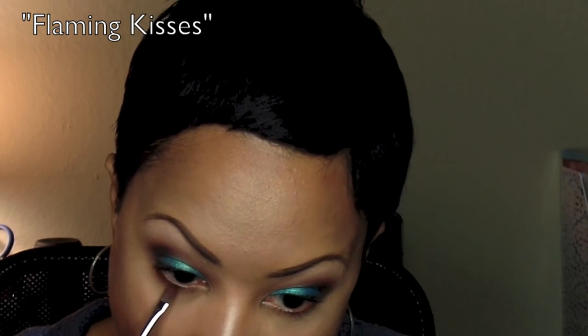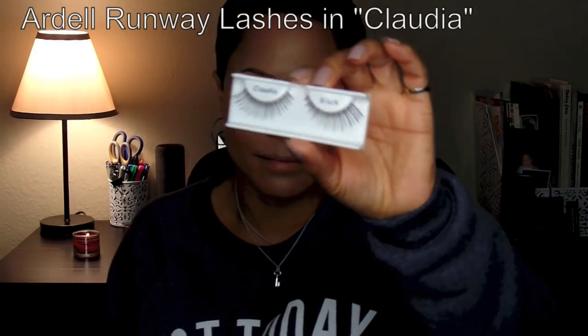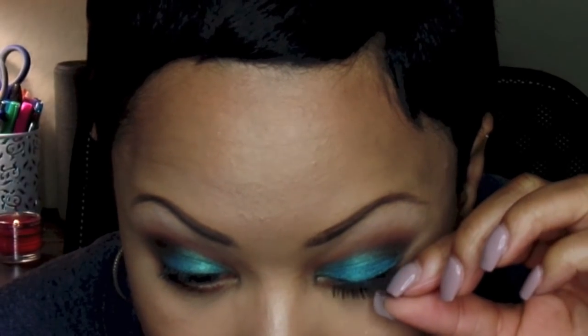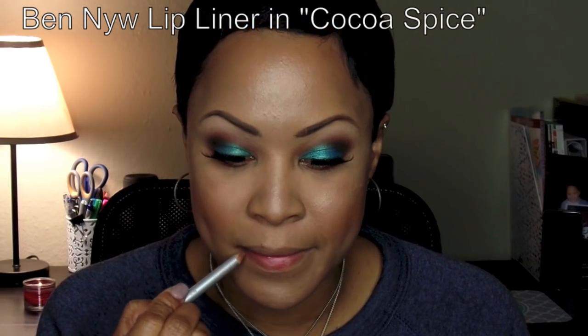Now I'm taking Flaming Kisses — it's right in between Brownie and Savannah from the palette. I'm taking a flat shader brush and instead of using a liner I'm doing a nice soft line underneath the waterline in my eyes. These are Ardell Runway Lashes in Claudia. I see them every now and then. I really like these lashes — they look nice and natural with a nice kind of cut and a nice lengthy end to them.